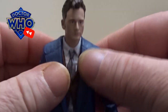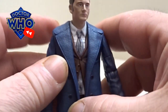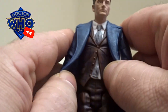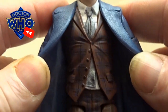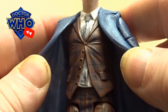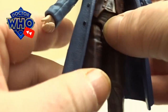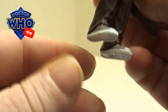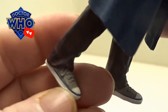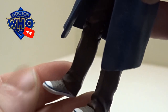You can really feel the texture of the jacket. The paint detailing on his little waistcoat shows a little brown check effect and follows straight through with his trousers. He's still got his little iconic converse-type trainers.